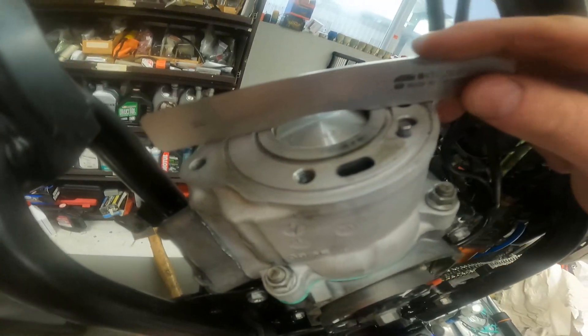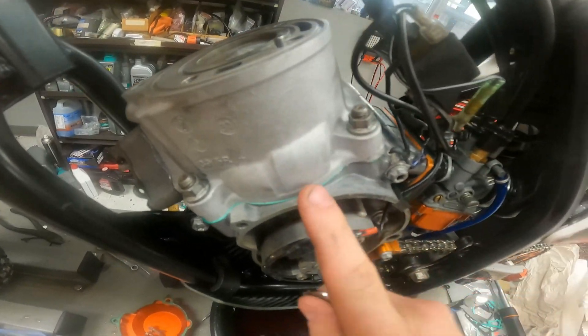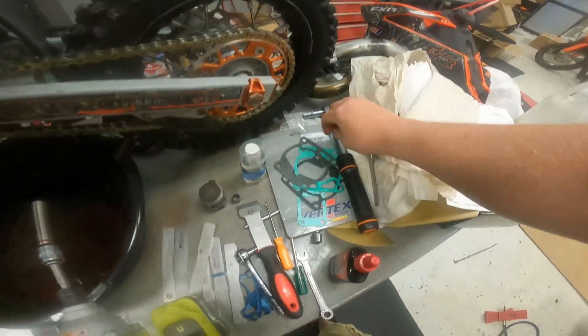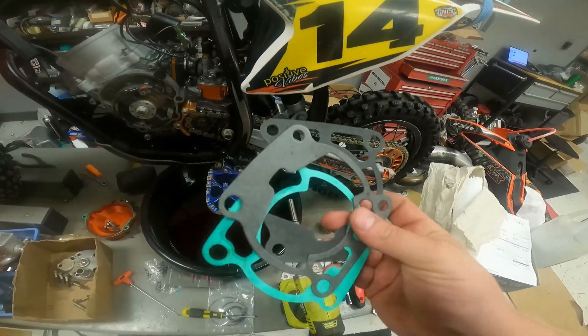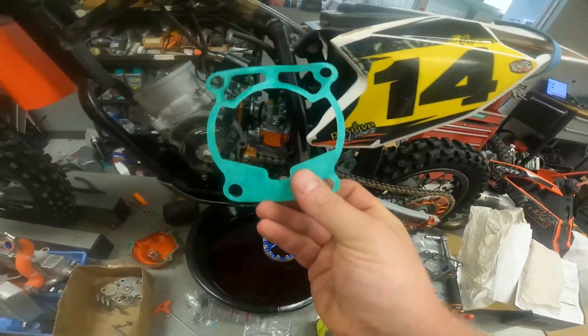If it does lift this tool, you have to go with a thicker base gasket right here to bring the cylinder up a little bit, which is why you get four or five gaskets in a kit. For example, I had this 0.40 in here before.